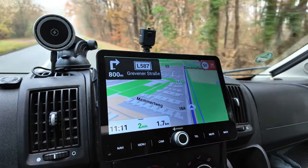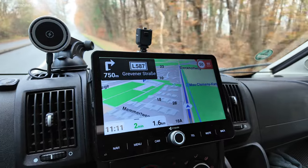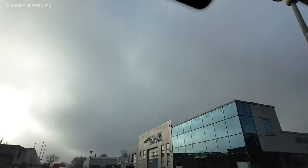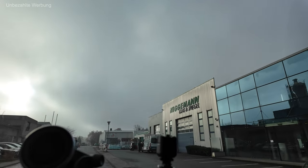Das gefällt mir alles sehr, sehr gut. Auch wenn ich die meiste Zeit mit der Online-Navigation fahren werde – also mit Google Maps über das Smartphone – ist CarPlay ja auch in diesem Autoradio integriert. Aber ich finde es trotzdem toll, eine Backup-Lösung zu haben, gerade wenn man durch Gegenden fährt, wo der mobile Funkempfang nicht vorhanden ist. Da steht man mit einer Online-Navigation schnell auf dem Schlauch. Und da bin ich jetzt, es passt wunderbar – ich bin komplett richtig angekommen.